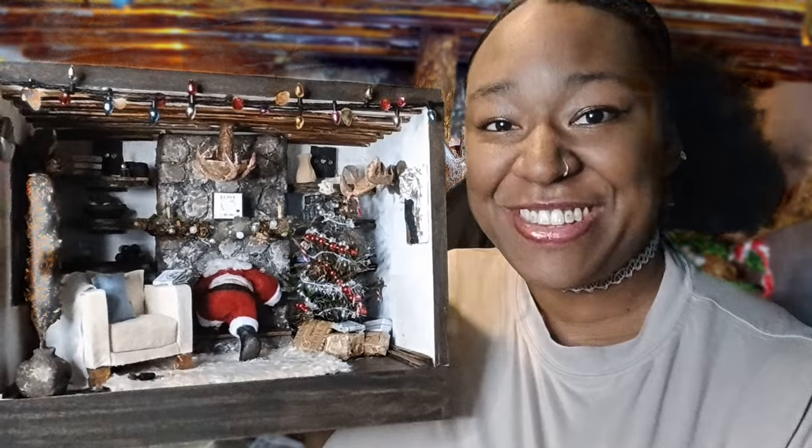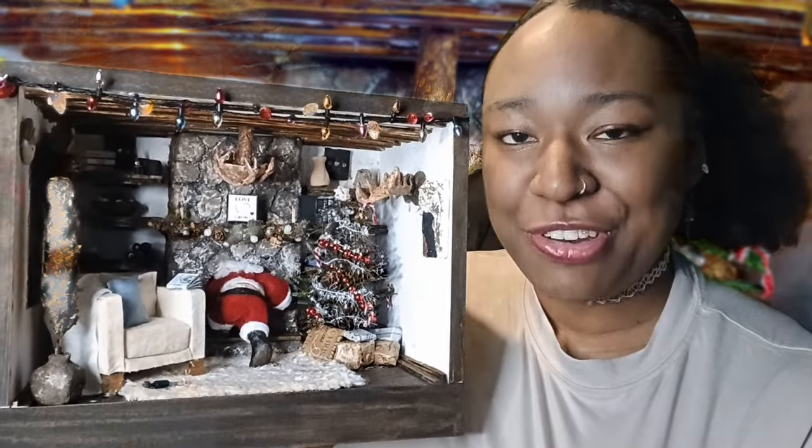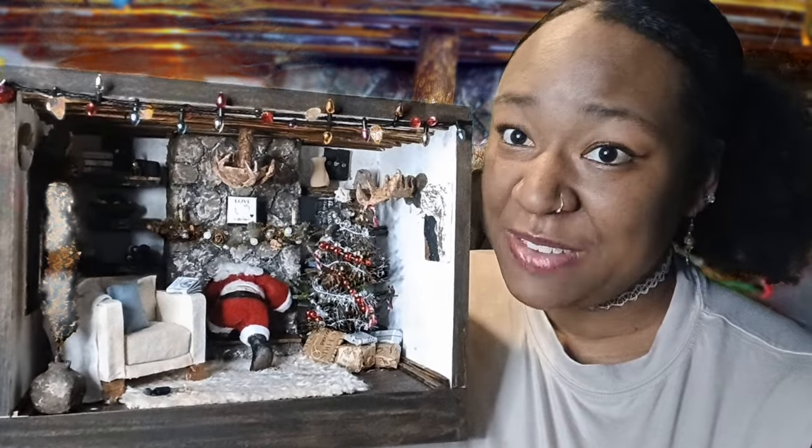Welcome to Mini Moderns, my name is Simone. Thank you for joining me on my tiny corner of the miniature web where we're here to think big, build small. Today for my second diorama I'm going to be showing you how I made this modern rustic living room for Christmas Eve with a cheeky Santa.